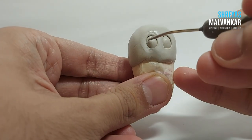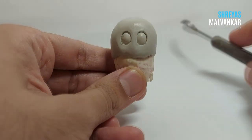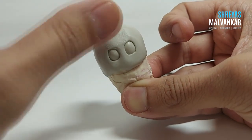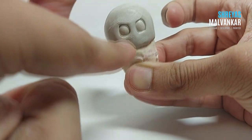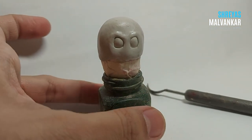I'm only creating the upper body part because while working with this clay you need to work parts by parts, as it gets hardened in 1.5 hours. I'm using a pin tool to give a proper shape to the eyes — you can also try to give any kind of expression. I've now set the upper body to dry on an old paint bottle.